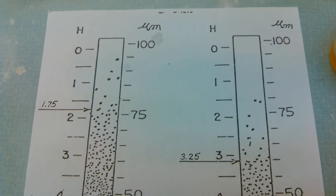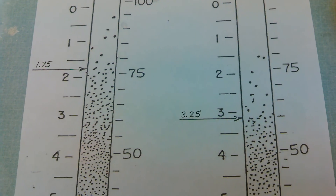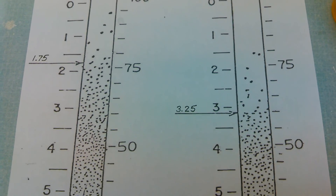Again, not reading where the first particles show up on the gauge. And that's the Hegman.